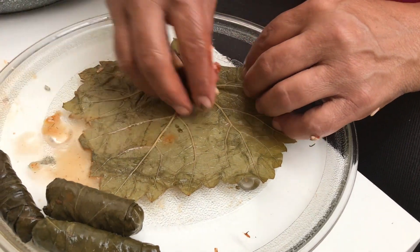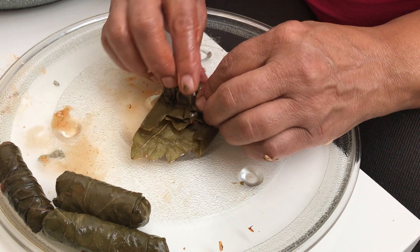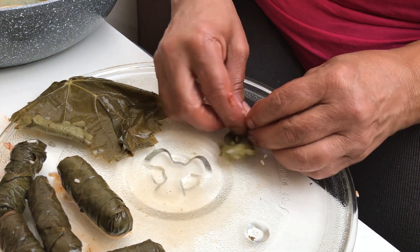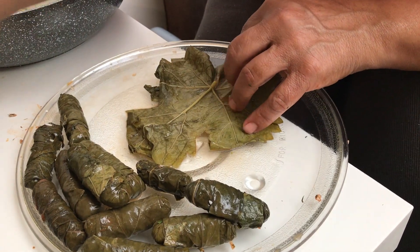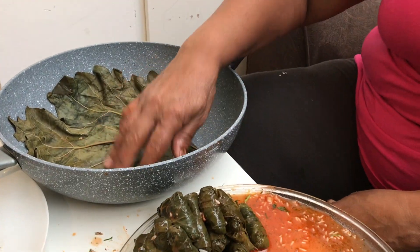I love to do this vine leaf dolma because when I came to this country a long time ago, I worked in an Arab restaurant doing this rolling and it was amazing. Look at this small one — I'll give it to my daughter, it's very small from when I cut them. I washed them, then I added plenty of salt and boiled water and left them for one hour. Now I'm gonna put them one by one nicely into the pot.